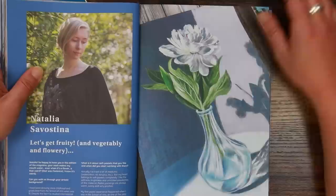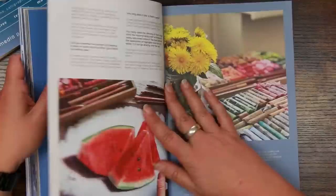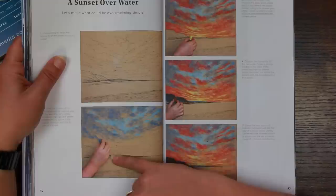Natalia Savastina — from a distance you'd say that was coloured pencil, but it's actually pastel. Only when you get up really close and squint do you realise it's pastel — that's a talent in itself. Oh, look — watermelons! This lady is talented. She might be my favourite so far. If I could achieve half of this in pastel I would be really, really happy.